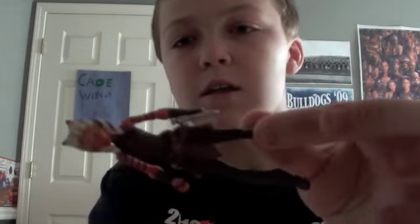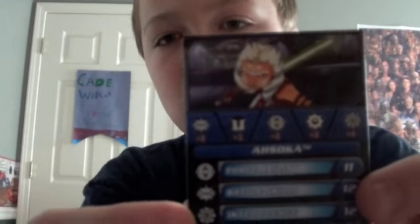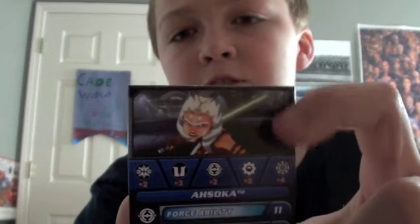For accessories: it comes with the two unignited hilts, the two lightsabers — one Shoto, one normal — a Galactic Battle Game card with a nice picture of Ahsoka, and a stand and die.